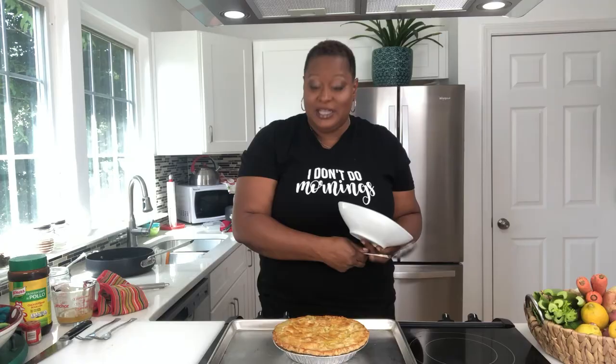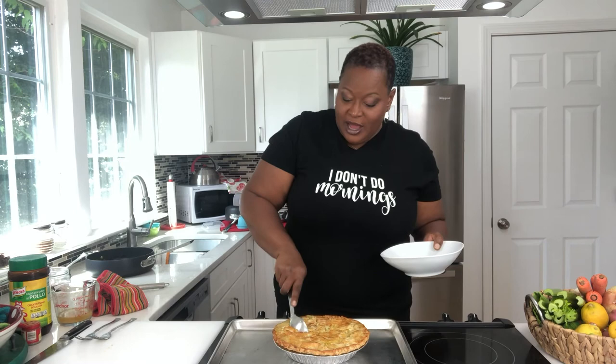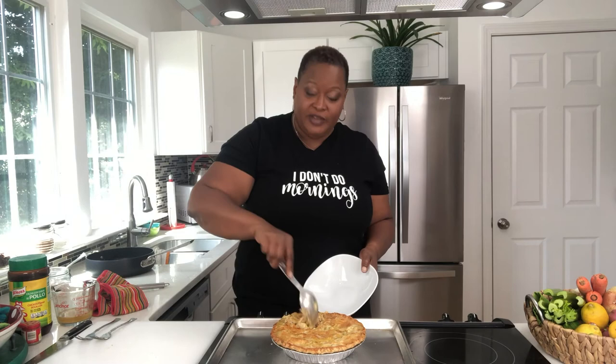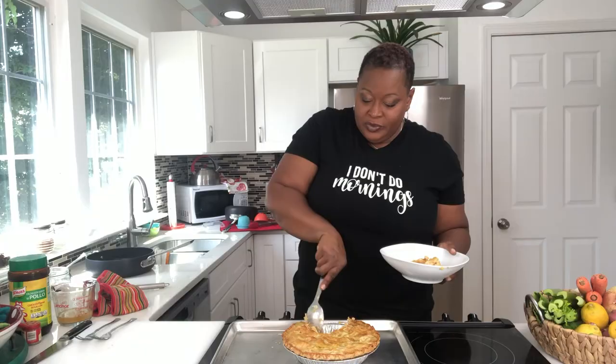I'm just going to dig in and get some in a bowl. This is one of my favorite things. You could do this as a veggie pot pie with this exact same recipe of veggies. You could do a beef pot pie — of course, you'd use beef stock instead of chicken stock. But really the process is exactly the same. I even make a salmon and sweet potato pot pie. You can be creative with it — it doesn't have to be the classic traditional things.